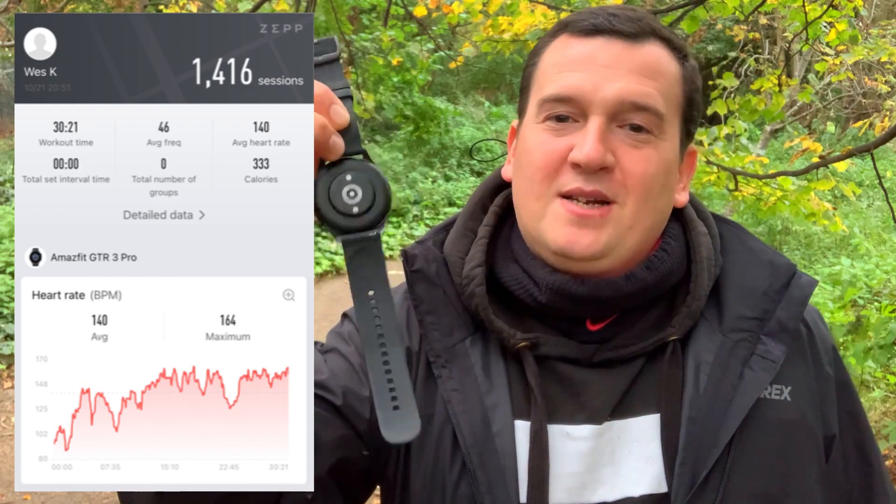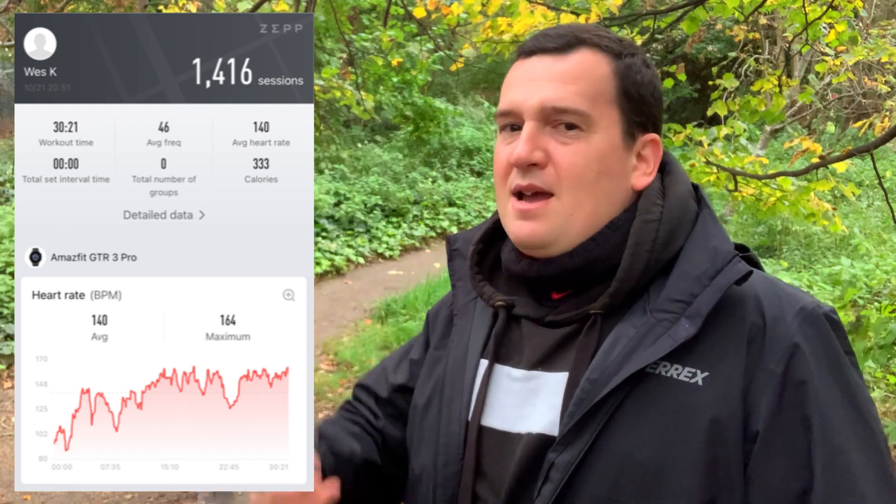Now let's see what the Amazfit GTR 3 Pro came up with. We can see that within 30 minutes I managed just over 1,400 jumps on the skipping rope. Looking at the heart rate: 140 beats per minute average and 164 beats per minute max — and I'm not sharing any data from the Polar H10 strap. This is purely the optical heart rate sensor on the back of the watch. It's that accurate — I just couldn't quite believe it.